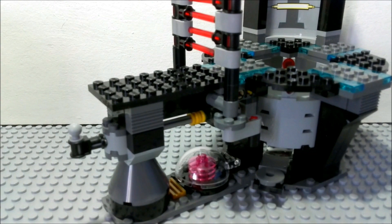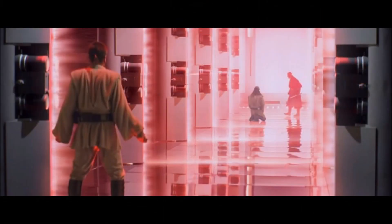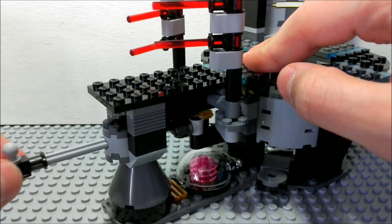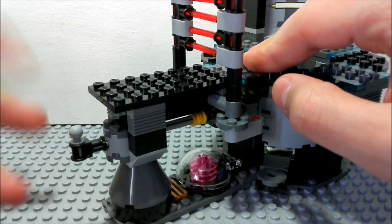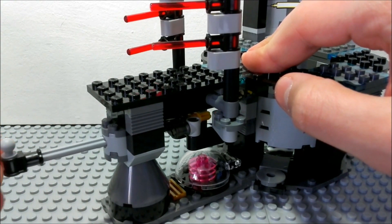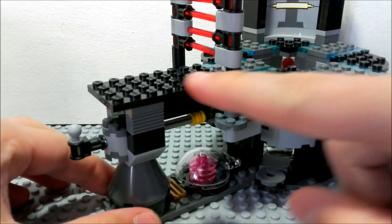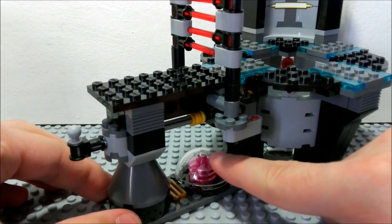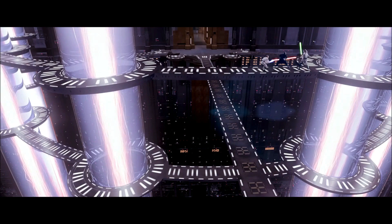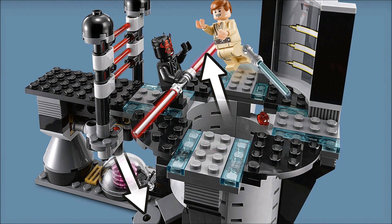Starting off with one of the main features: this ray shield door simply opens up like this — you pull this part here and it opens. It doesn't really work in Star Wars like that, but for LEGO it's really well done and it always does what it's supposed to. Under this platform we have some kind of reactor core. I'm not really sure — it's not really seen in The Phantom Menace and it's simply done for extra details for this set.